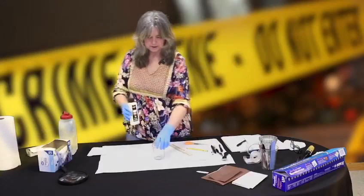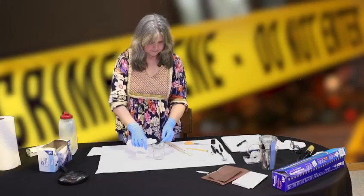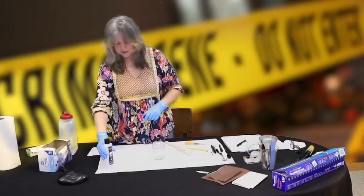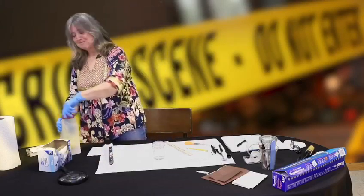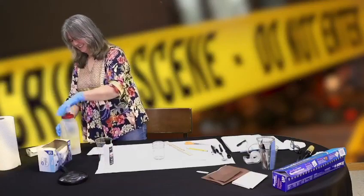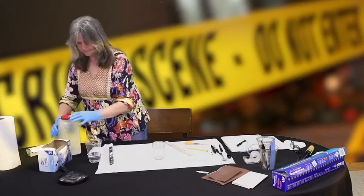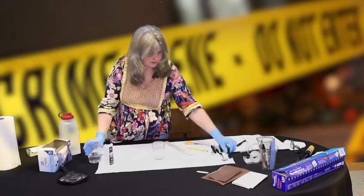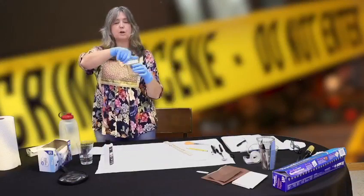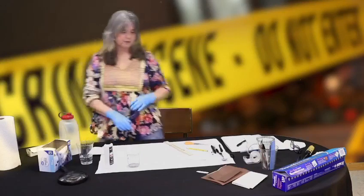Now we're going to prepare our solvent. We want to put in one teaspoon of acetone and one teaspoon of water. That's all you need — it's a very small amount. This is a case where less is more. We make the solvent first because we're going to let it sit and let our chamber fill up with the fumes from the solvent.